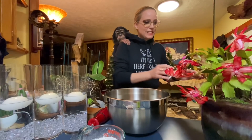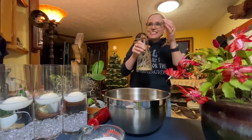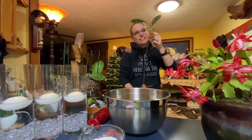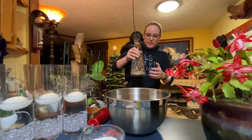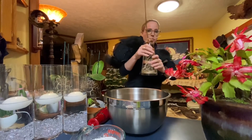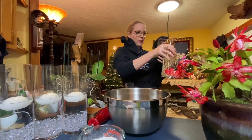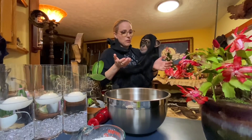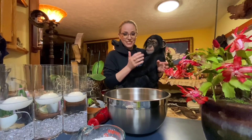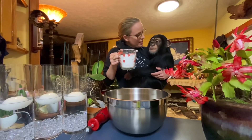Before we get started — someone did ask during my Halloween videos what this is. This is an avocado. I started it, I'll have to look back, I think in like June or July. It should probably already be in a planter or in the ground, but it's doing so well right now. I'm just gonna leave it this way until spring and put it in the ground and see how it does. Someone asked me what the secret to the avocado was, and I think it's just patience — it just takes a really long time.